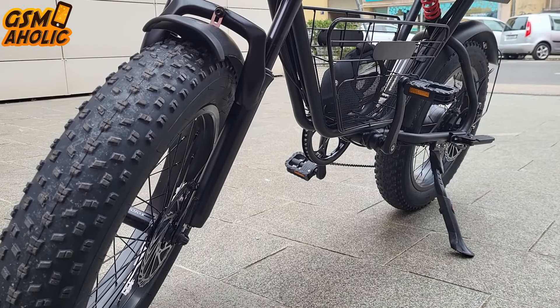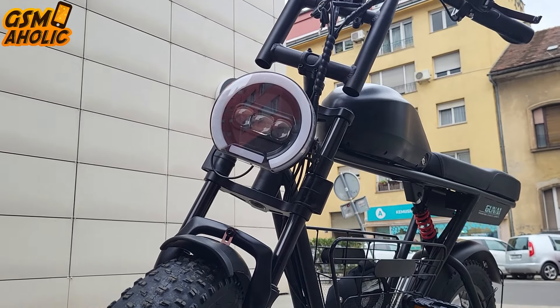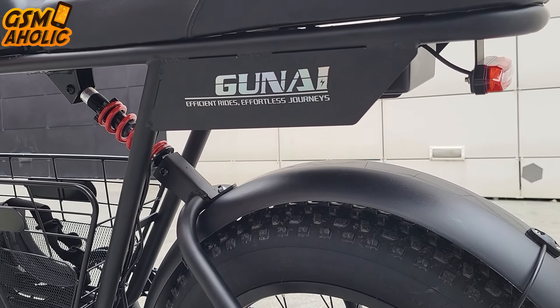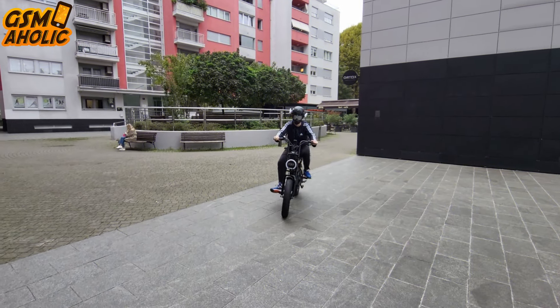Just look at this real eye magnet. With its motorcycle seat, a massive frame, and fat tires, this e-bike looks serious. You feel like you are riding a mini electric motorcycle, and people will definitely notice you wherever you go.